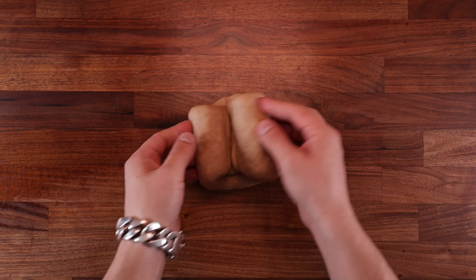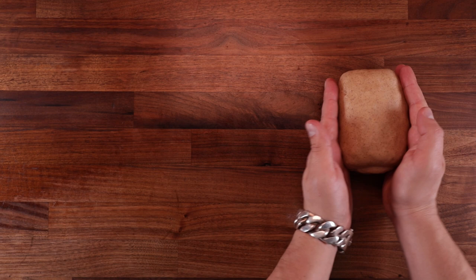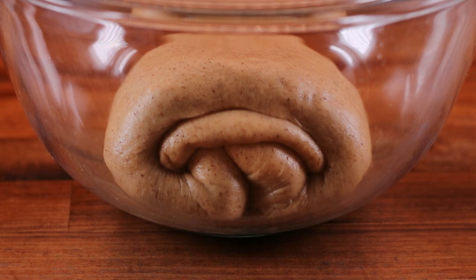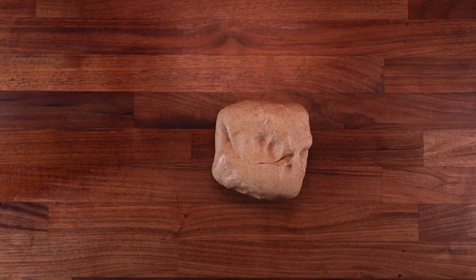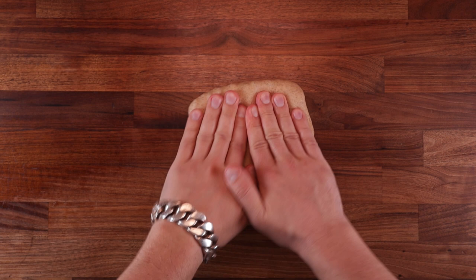Fold the top third of the dough down, finish off the rest of the raisins, then fold the bottom over the top part and fold the sides in. All we're trying to do is make more layers in the dough. Pop it back into the bowl and continue fermenting. If your dough came out warmer it will take less time to ferment; if it was cooler, it will take longer. My first proof, I left it for one hour. After the first proof, we want to give it a fold, which helps with degassing the dough — basically punching down — and will also layer up the raisins more.